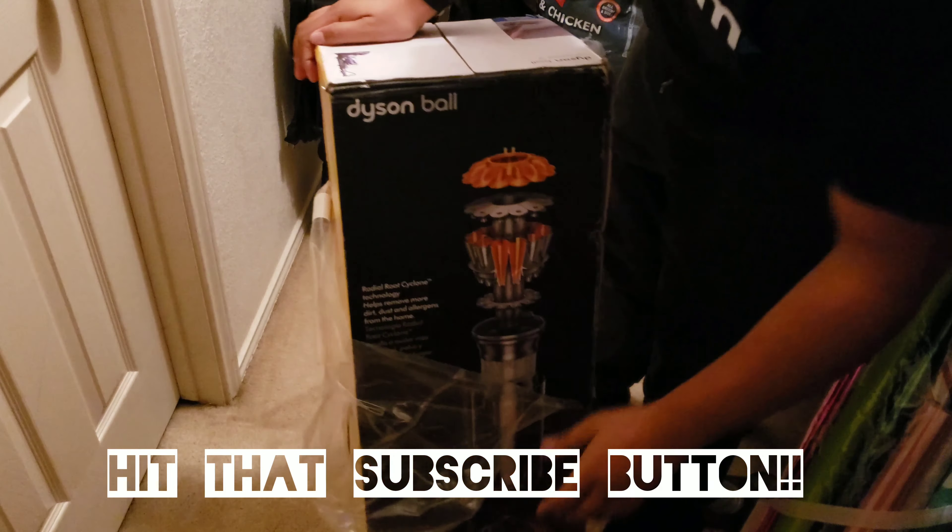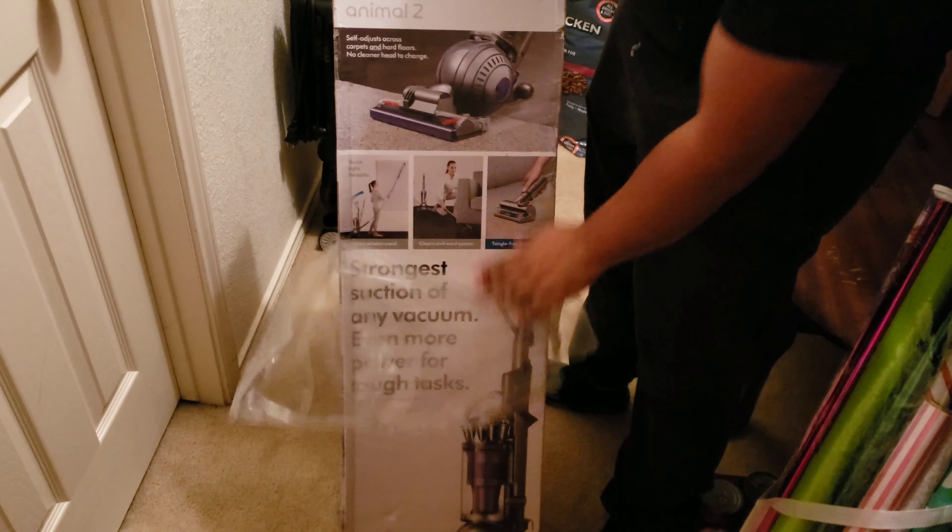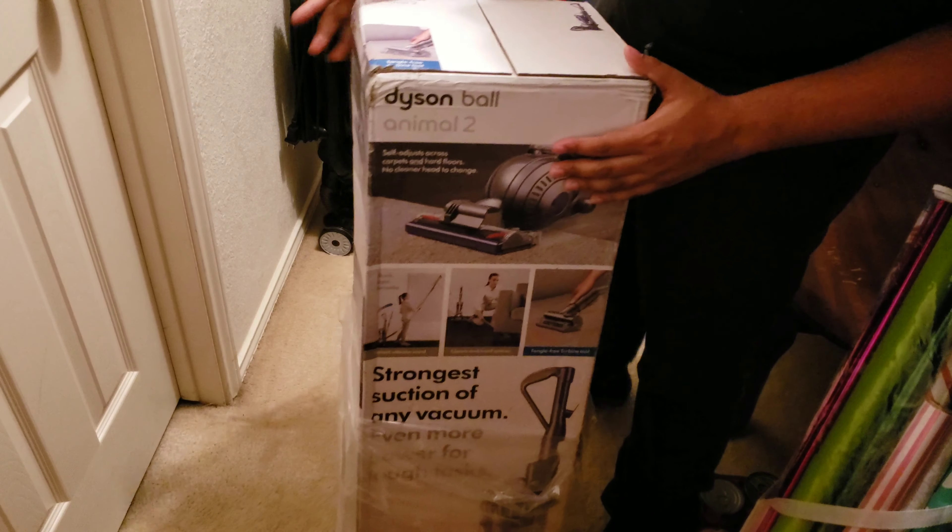I've got another Dyson Ball Animal 2. I'm going to do a quick unboxing video of this.